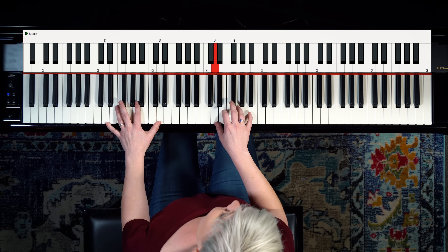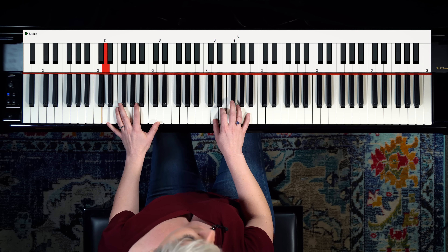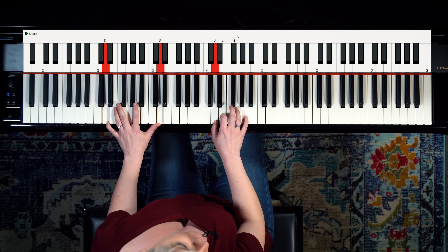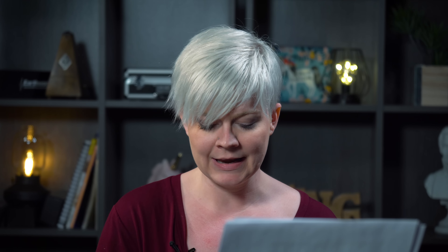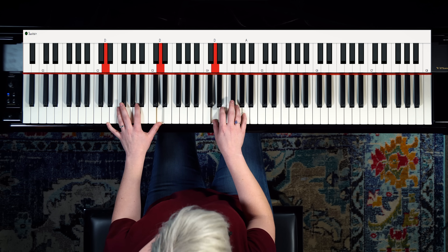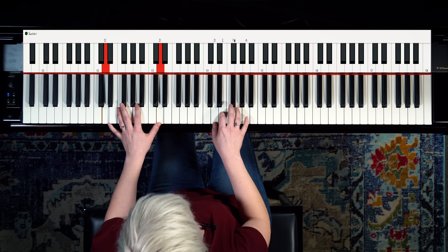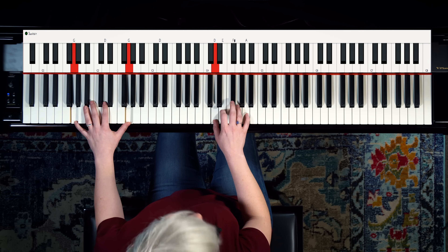Now you could spend a fair bit of time doing this, but eventually you may want to change the sound. You can keep going with the sus, but what we're going to do now is add some different notes to the bass. So in any key, the one, the four, the five, and the minor six sound good together. So if D is our one, we're going to try adding in the four in our left hand only — we're going to switch to G in the left.